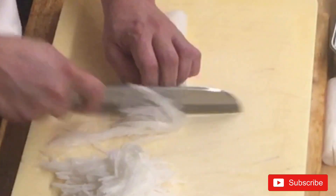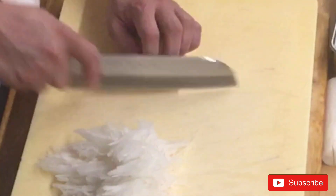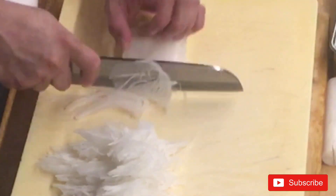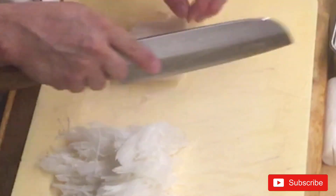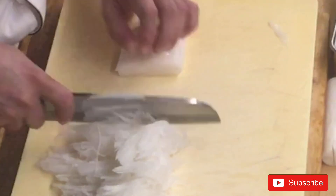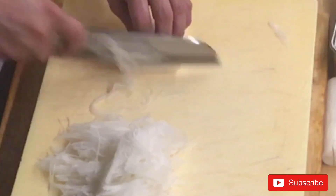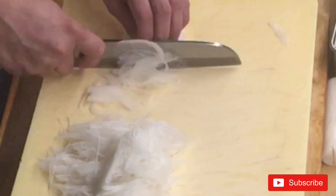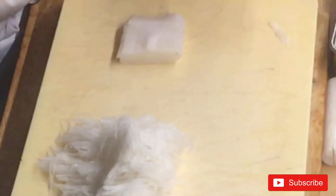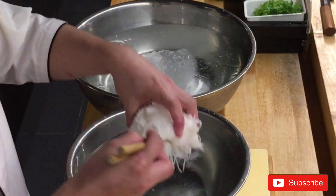Thin slices are easier for the customer to eat, and the texture of daikon when thinly sliced will be crispy — especially when soaked in ice cold water. Then let it dry before serving it together with the sashimi. It will be crispy for the customer, and the shelf life is around four days in the chiller.